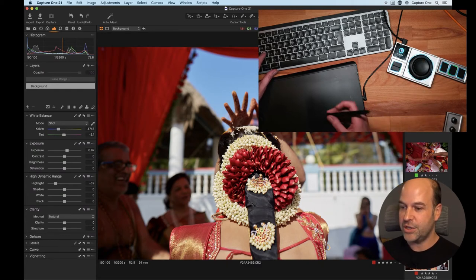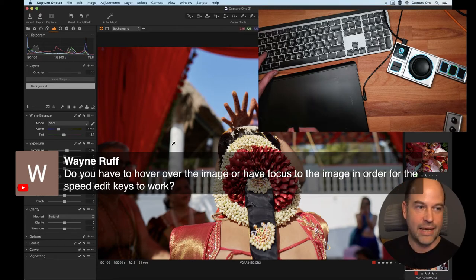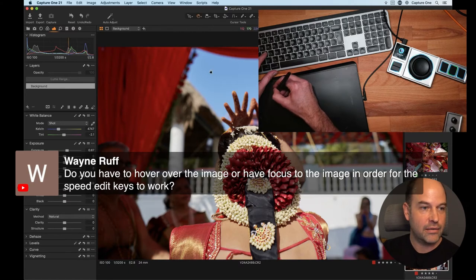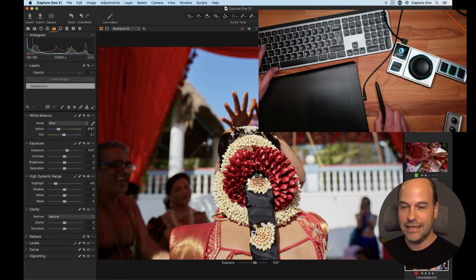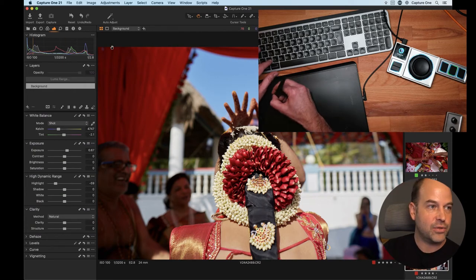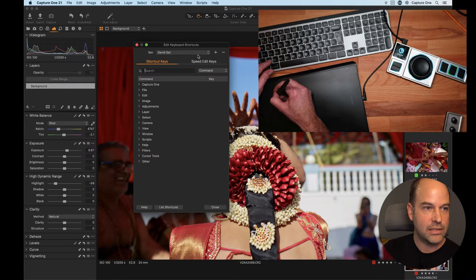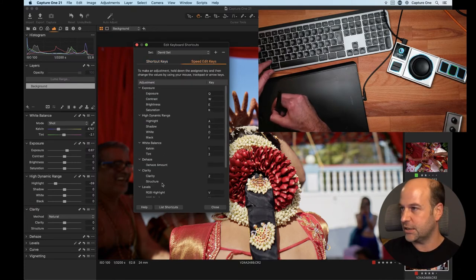Good question from Wayne: do you have to hover over the image for the Speed Edit keys to work? No — as long as Capture One is in focus, pressing and holding the Speed Edit key shows the slider name at the bottom. You can also press Z for clarity, and so on. The Speed Edit keys are customizable — if you go to Edit > Keyboard Shortcuts, you'll find all the Speed Edit keys and their functions.